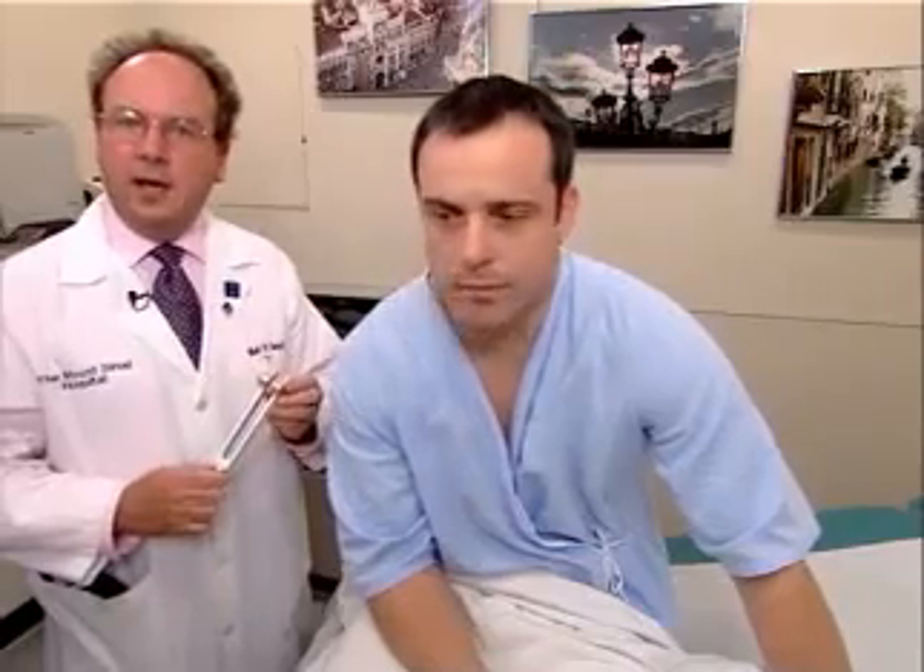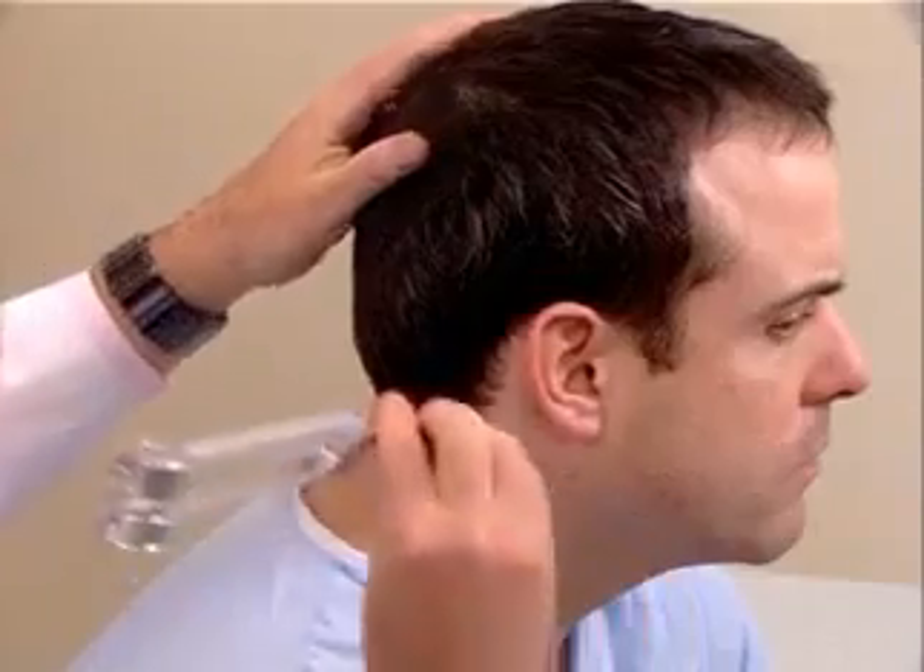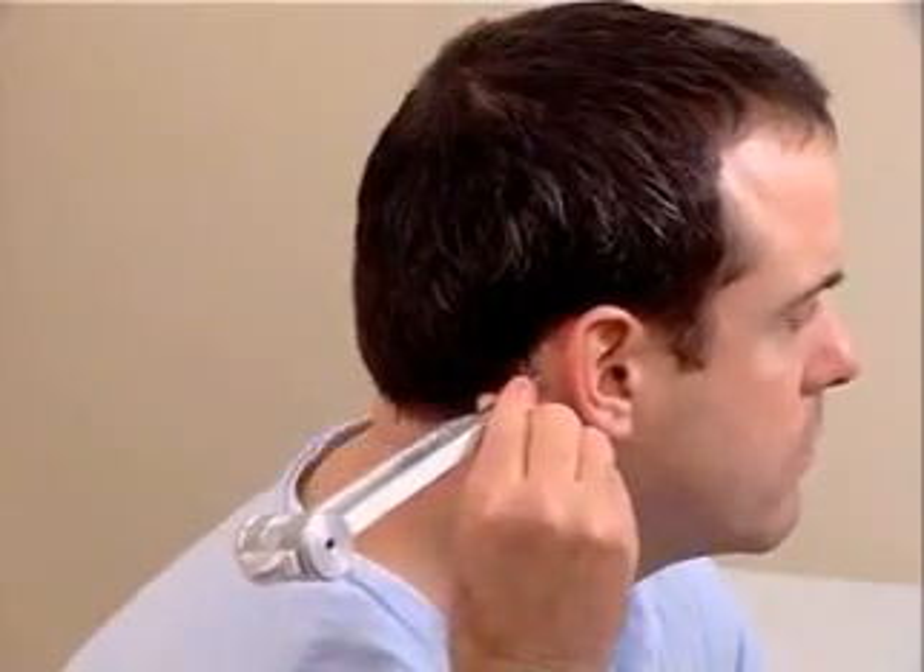We're now going to proceed with the evaluation of auditory acuity by a tuning fork test. Typically, one uses a 512 hertz tuning fork. This happens to be 128, which is certainly acceptable, but a 512 is generally the one which is used. There are two tuning fork tests, the Weber and the Rinne test. I'm going to demonstrate the Rinne test first. Strike the tuning fork by placing it into oscillation by striking the heel of your hand, and then placing the vibrating tuning fork on the mastoid process of the patient.